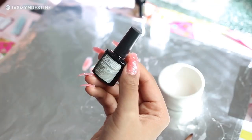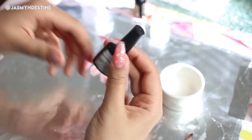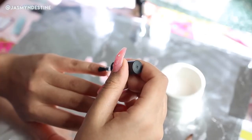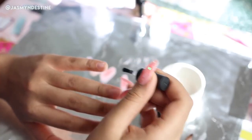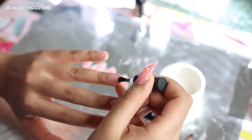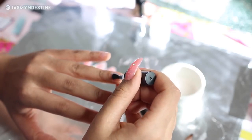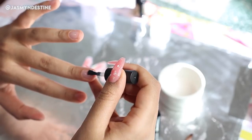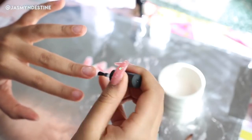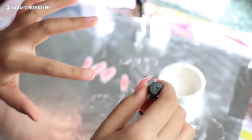Taking my Rosalind base coat — this is a clear gel polish — I'm just going to apply this to my natural nail. You want to do a very thin layer; you don't need a thick layer of base coat. Thinner is always better with gel. Once you're done applying the clear gel base coat, you want to cure your fingernails for at least 90 seconds.